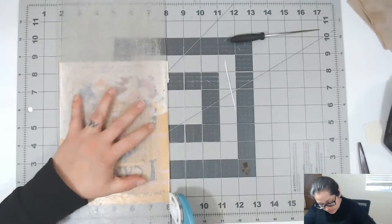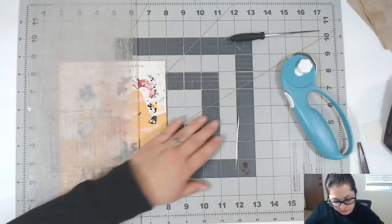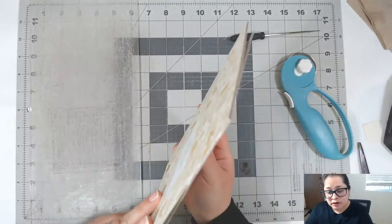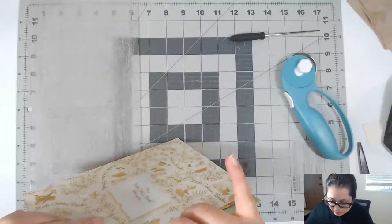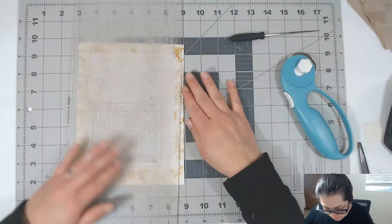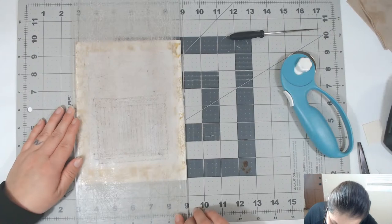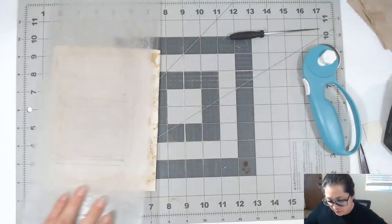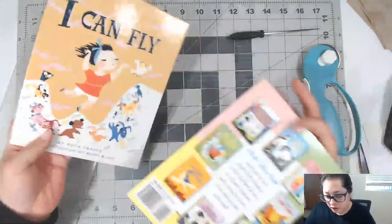If you don't want to buy an expensive rotary cutter, you can literally just buy a rotary cutter and a cutting board. Now we've got all the cardboard removed — our cover is done.